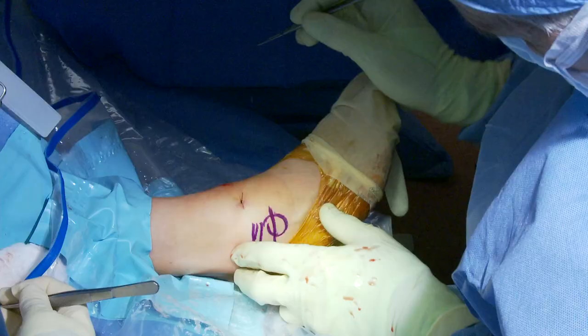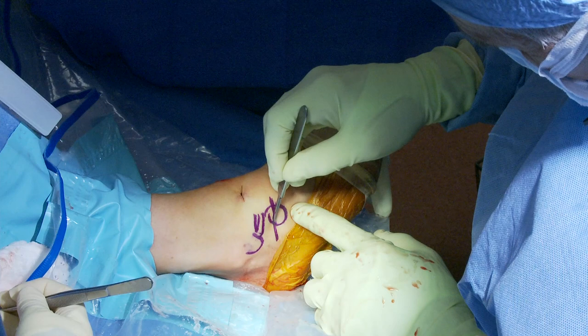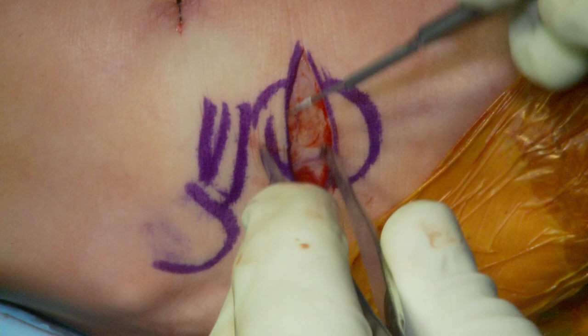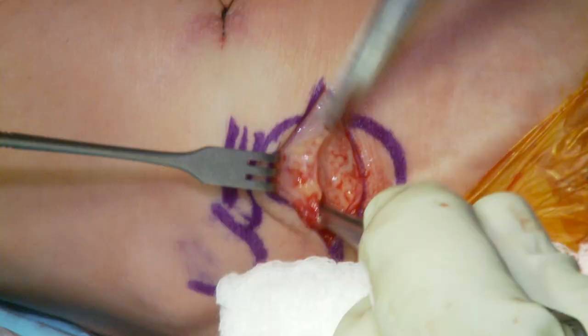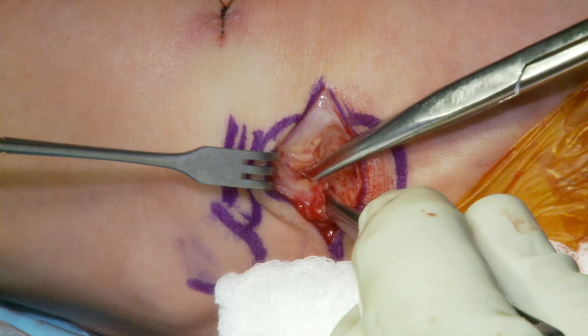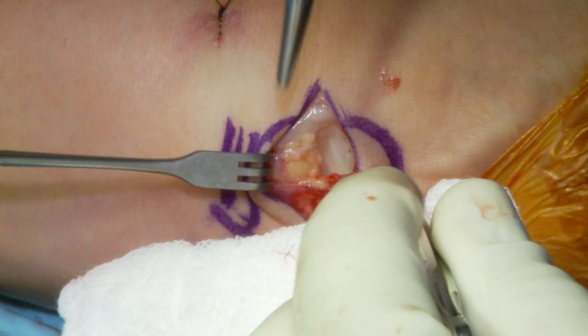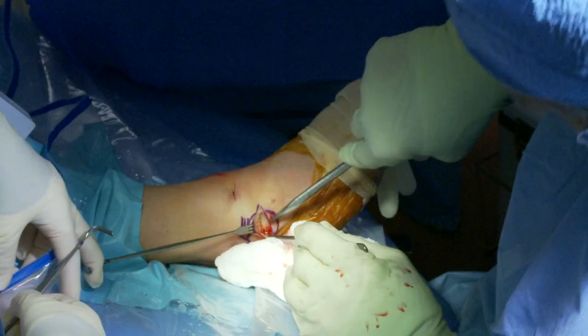We usually find the skin lines here and make a small incision along them. There's almost always a small vessel that we encounter — and there's the vessel, it's always there. Sometimes we can preserve it. Here I'm dissecting down to the retinaculum, trying to preserve that little vessel because sometimes there's a small peripheral nerve with it. We pay attention to where it is, and sometimes we end up having to cut it, but I always like to see if I can just leave it alone.